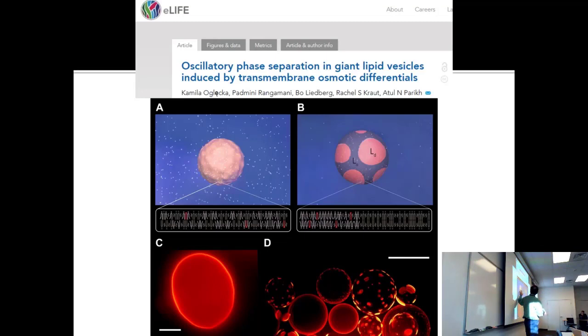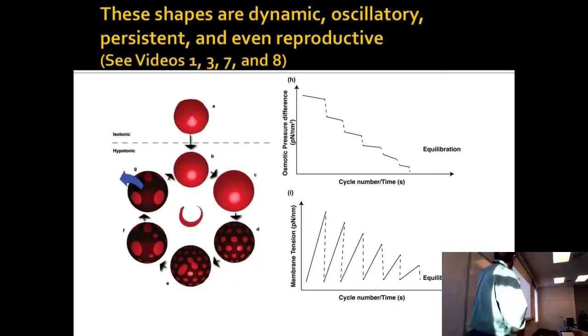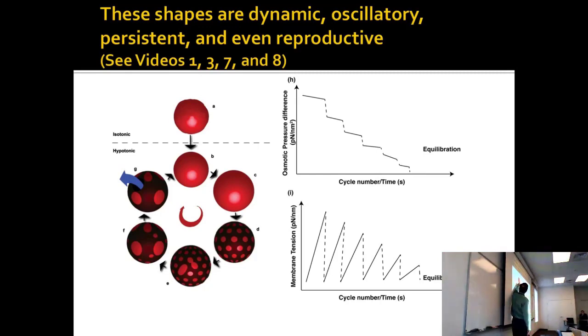You're putting energy into it by transferring from a high-salt to a low-salt solution. It has salt in the middle, and osmotic pressure across the membrane is the driving force. If you form liposomes in an isotonic solution and take them to a hypotonic solution, you start to see micro domains forming.